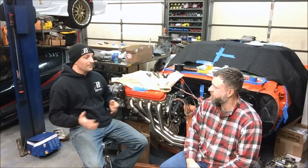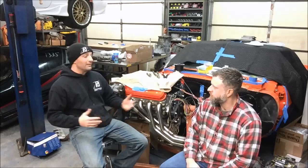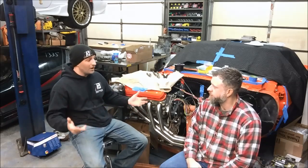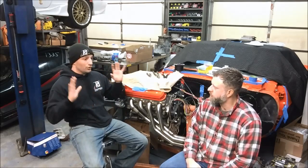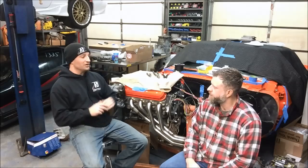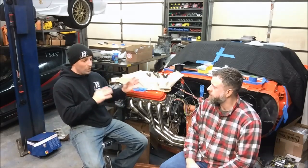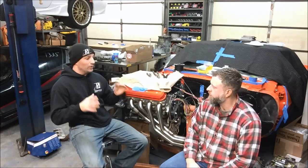Which transmission you use is really personal preference depending on the application. If you're trying to make a ton of horsepower, maybe the 4L80E is what you want. If you're on more of a budget, maybe the 4L60E. If you like the way the 6-speed shifts, you run the 6-speed automatic. We can configure your harness and computer however you want to do it. If you had an engine that came with a 4L60E but want to throw a 6-speed automatic behind it, we can provide that. But the transmission is typically what's going to drive what harness you buy from us and what operating systems we put on the ECM and TCM.